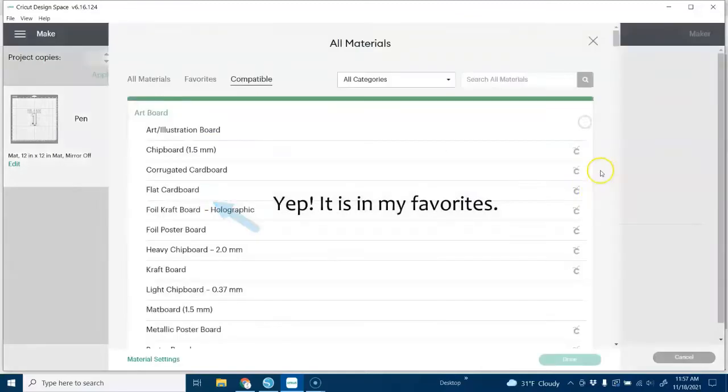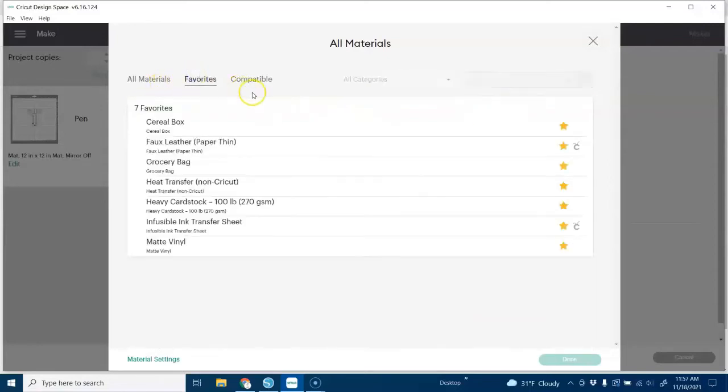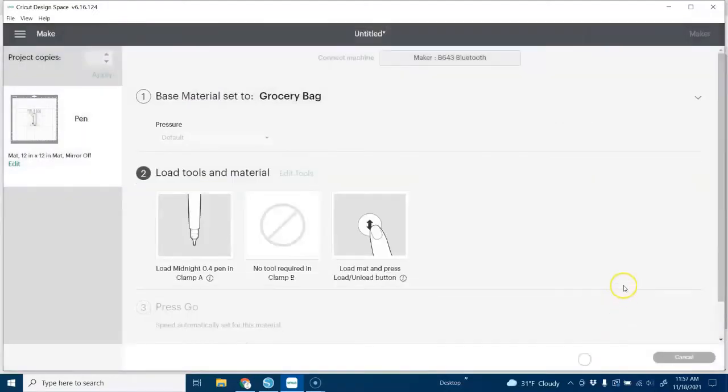I'm going to browse my materials — this probably isn't all that critical for the drawing pen, but I think I actually have that marked as a favorite. Yes, 'Grocery Bag.' So I'm done and I can load my mat with my paper on it and press go. In the next scene we'll see how that draws out on the bag.